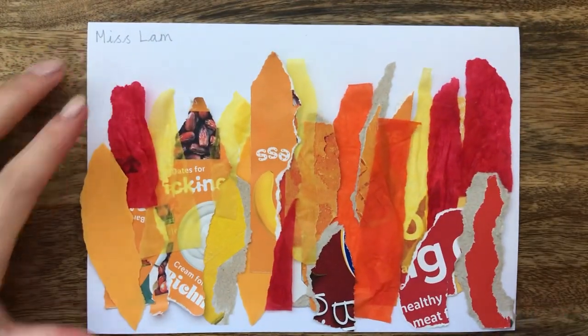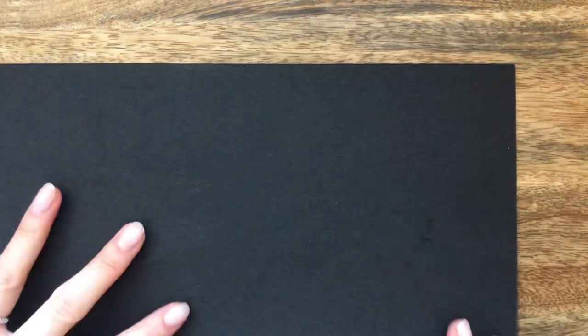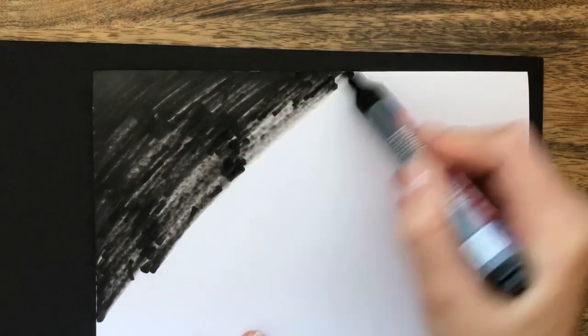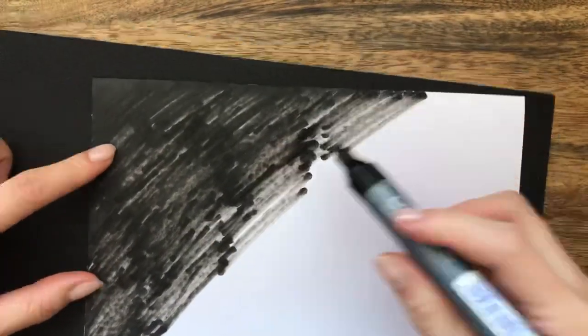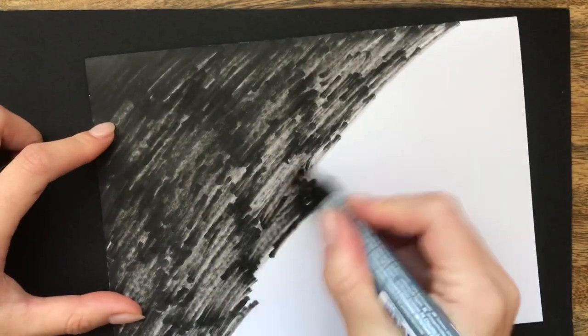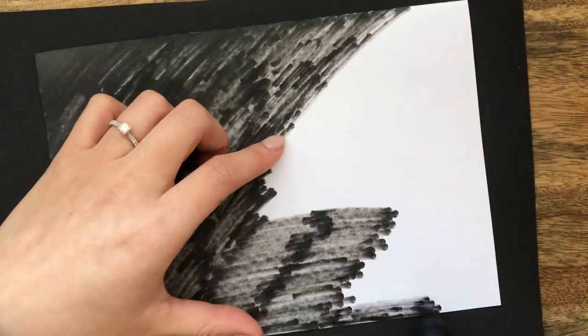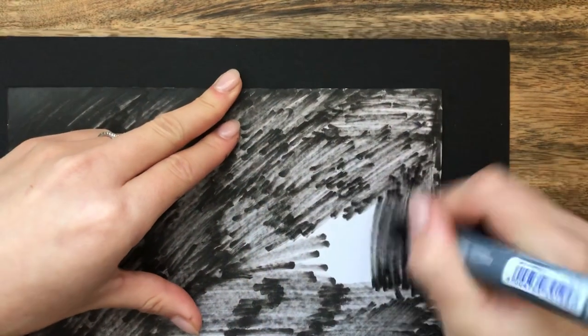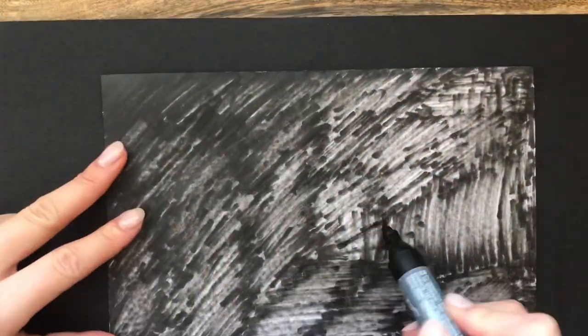Once all of your strips are stuck down, it is now time to move onto the buildings. Grab your piece of black card. If you don't have black card, grab yourself a piece of paper, a black marker or a black pencil crayon, and carefully colour in your piece of paper using your marker or crayon until it's completely filled in. Now you have a piece of black paper that you can use.